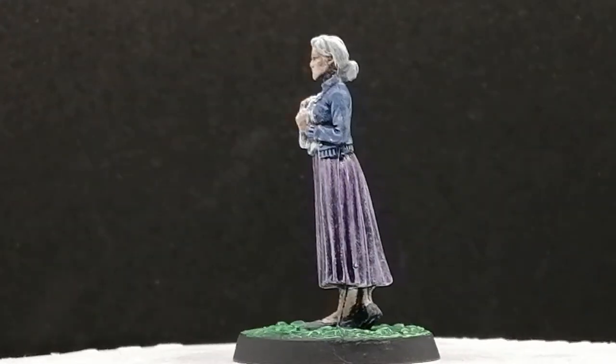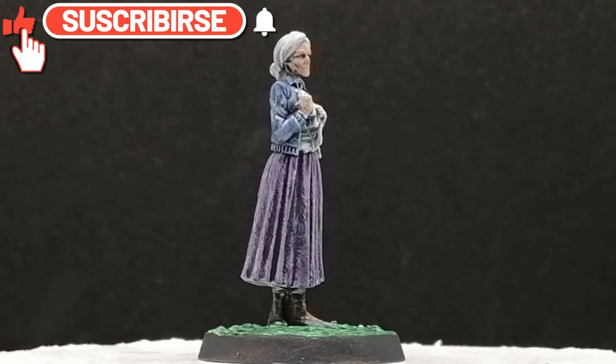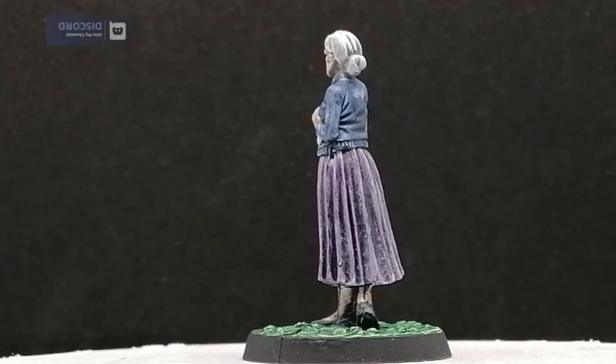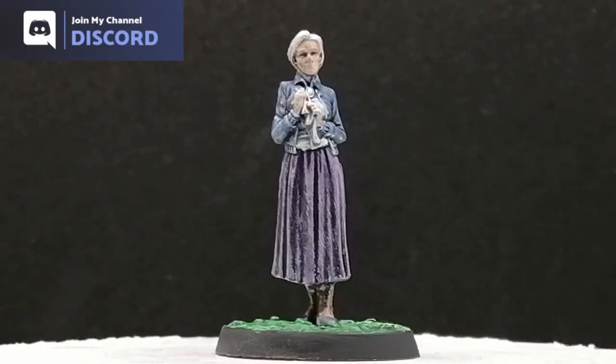Under two to four minutes to paint this — she took no time at all to paint and get ready for the table. Thank you guys for watching. If you'd like, you can join my Discord channel where we can talk about board games, video games, miniatures, anything you want — the link is in the description. We'll see you all in the next one!